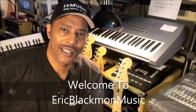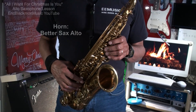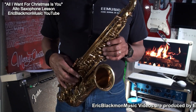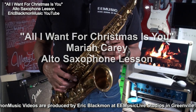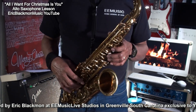Welcome to Eric Blackmon Music. In this session, I'm going to show you how I play All I Want for Christmas Is You by Mariah Carey on alto saxophone. It's going to go something like this.